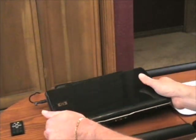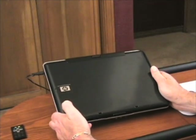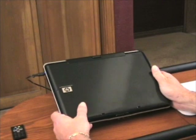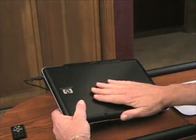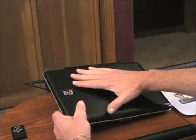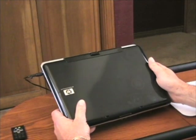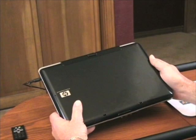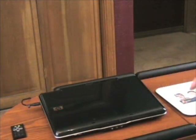Let me spin this around for a quick tour. There is a really nice artistic graphic embedded in the manufacturing process into the lid — I think they call it their Imprint technology. It's really attractive — not in-your-face, but very nice.